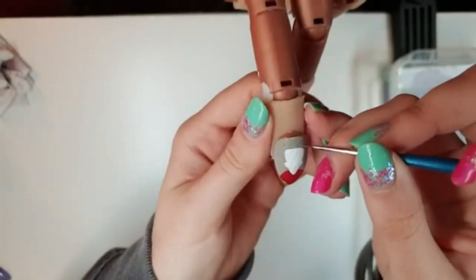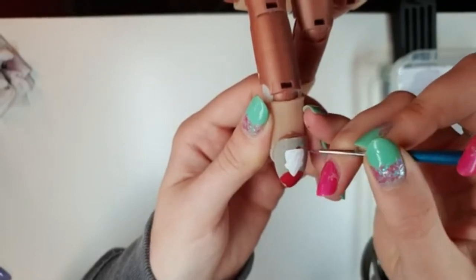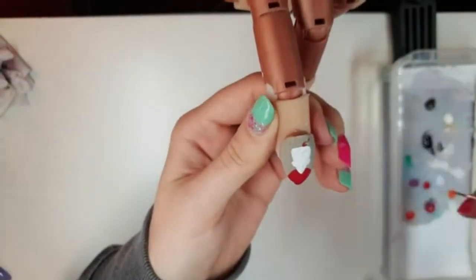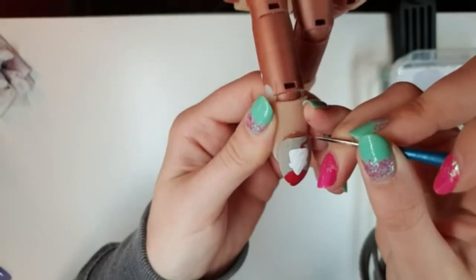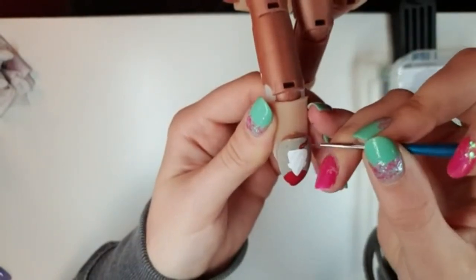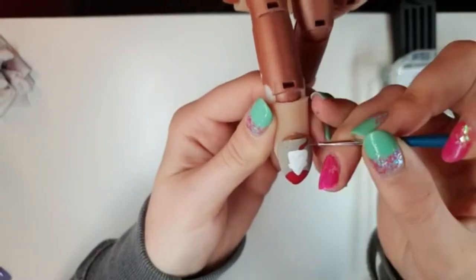Then we're going to take a slightly darker red and we're going to give him his two horns on the top of his head. We're literally just curving these around out to the side and then up into a point, doing the same thing on both sides and filling them in as we go.